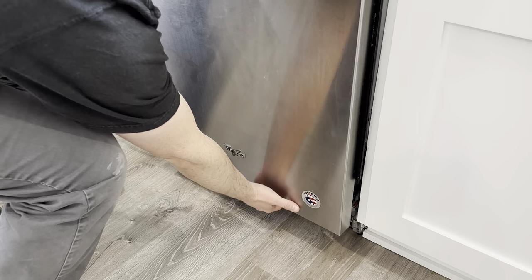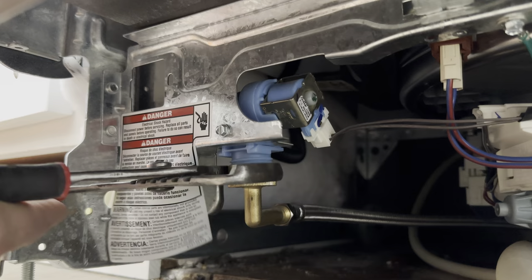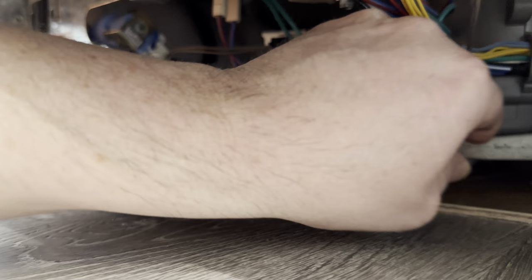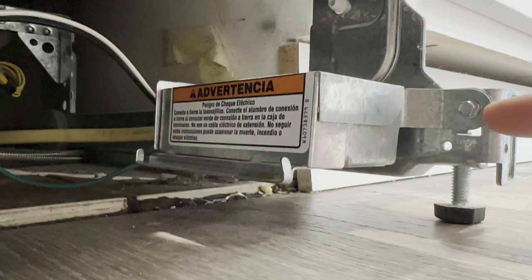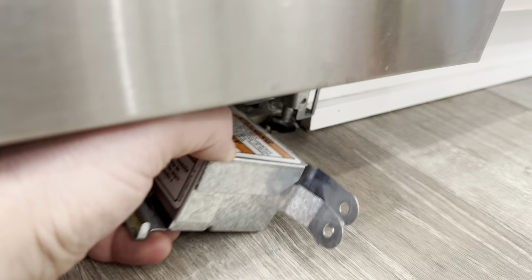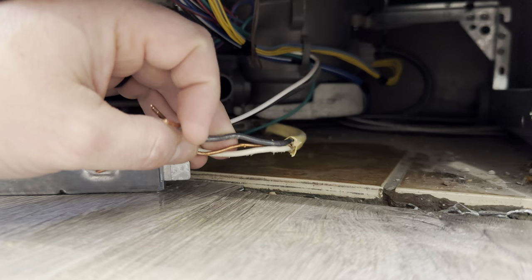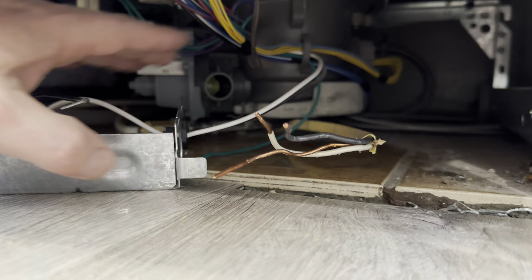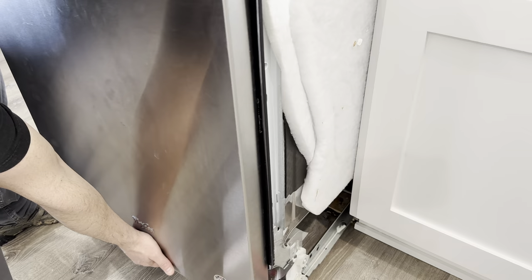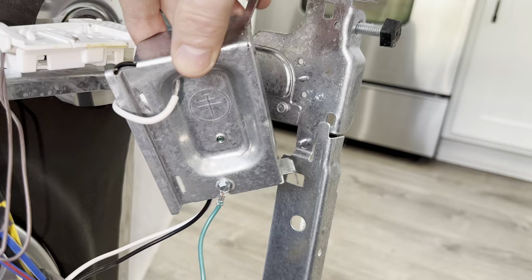I'm now carefully going to pull the dishwasher forward until I feel tension, then there's three things that I'll need to disconnect to remove the dishwasher. The first is the water intake line. The second is the drainage hose — you'll need to have a towel ready because a lot of water is going to come out. And the third thing I need to disconnect is the power which is found in this junction box. Remove the screws holding the junction box, then I'll be able to open it up and disconnect the wires. So to recap I just disconnected the power, the drainage hose, and the water line so now I'm ready to pull out the dishwasher. As you pull it out try to lift up on the front end or use a piece of cardboard so you don't scratch your floor. The electric box is just hanging there so I'm going to reconnect it so it doesn't get damaged.